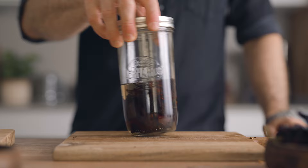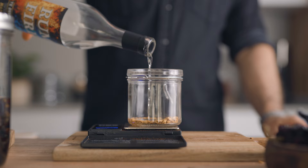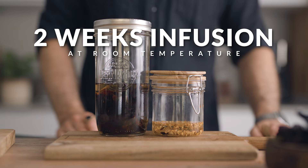For the seeds, simply weigh them and add 10 times more white overproof Jamaican rum by weight. That bottle was clearly not enough, but don't worry — I always have another one around. Leave both infusions at room temperature for two weeks, giving them a little stir every day or so.